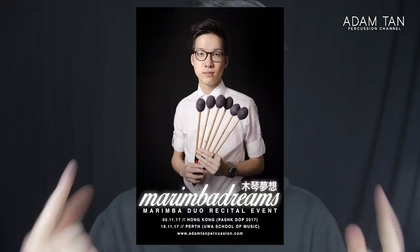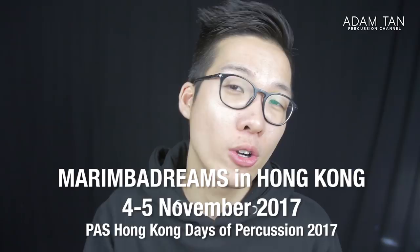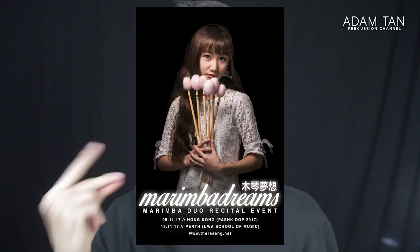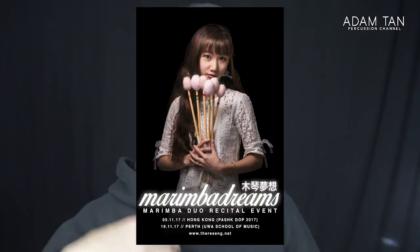My recital project is called Marimba Dreams and it consists of two performances. One is in Hong Kong on the 5th of November 2017 at the PASIC Hong Kong Days of Percussion 2017. On the 19th of November 2017, I'm having a duo recital at the UWA School of Music with my friend Therese from Melbourne, who won the 2017 Australian Marimba Competition and was a semi-finalist at PASIC Italy 2016.